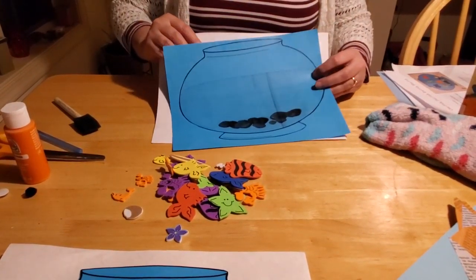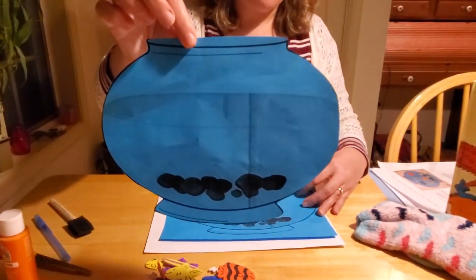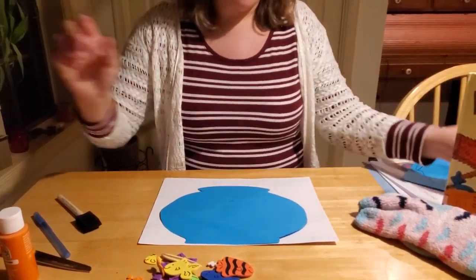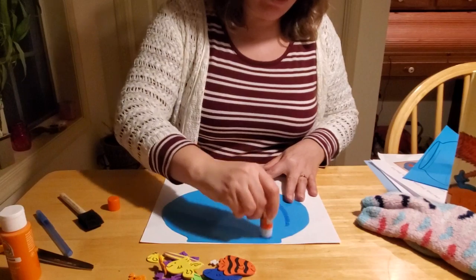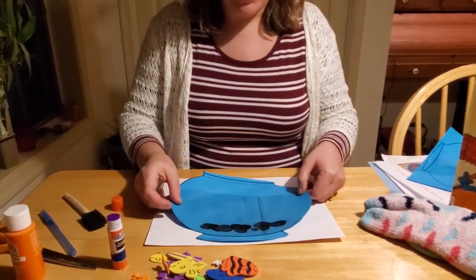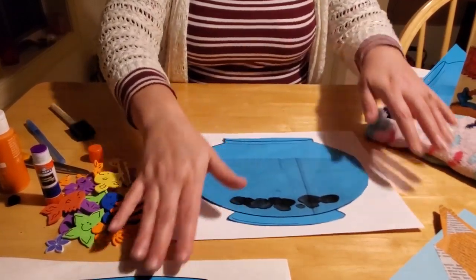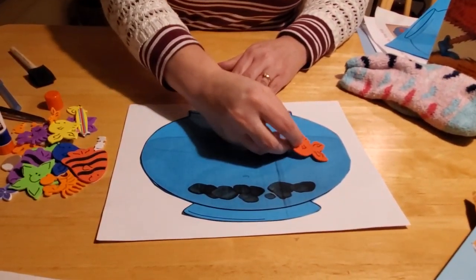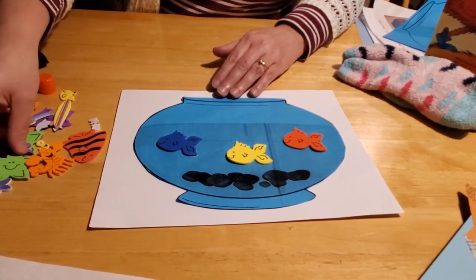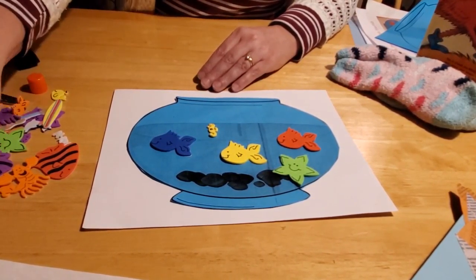Take your template and use your scissors - make sure kids are using childproof safety scissors - and cut out your fishbowl template. Then take your glue stick - make sure it isn't dried out - and glue your fishbowl onto your paper. Make sure your paper is landscape, the long horizontal way, and glue your fishbowl into the center of your paper. Then take your fish stickers - since we talked about red fish and blue fish, you can take a red fish and a blue fish, maybe a yellow fish for your one fish, and maybe a starfish for your two fish.